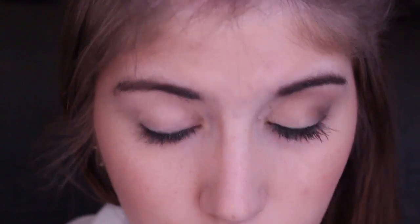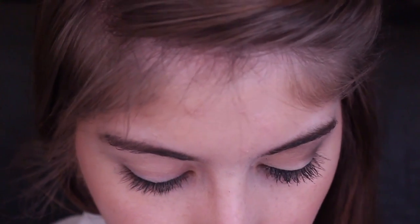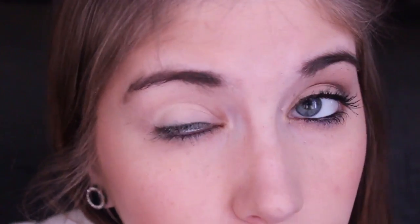A lot of drugstore brands carry a trio or quad of neutral shades, so you can totally use that — this is just the one I'll be using. The first thing I'm going to do is take this Real Techniques flat eyeshadow brush in the lightest color, Vanilla, and just pack this color all over my lid, pulling it all the way up to the brow bone.